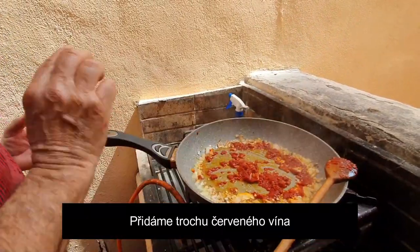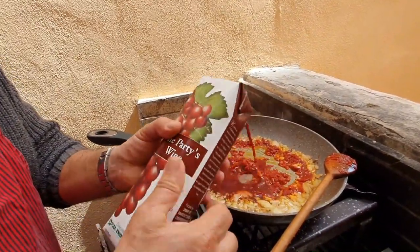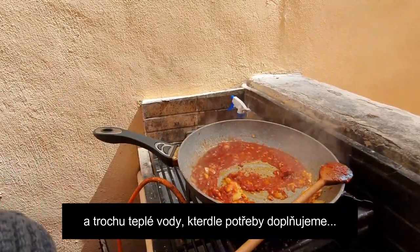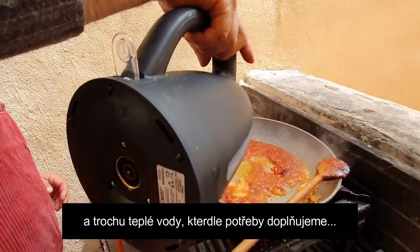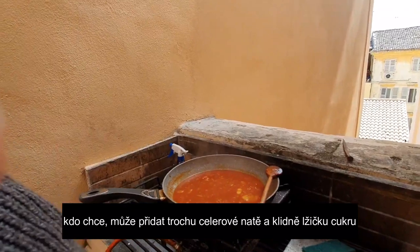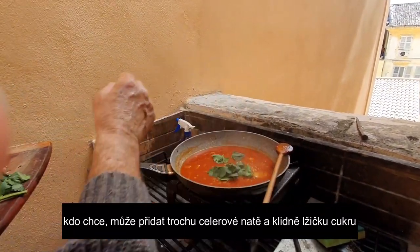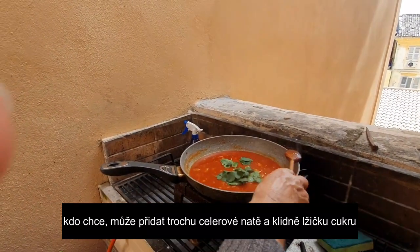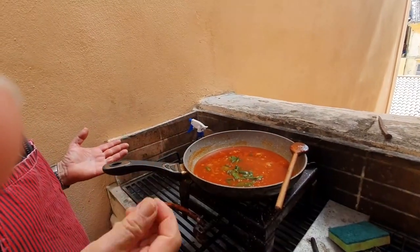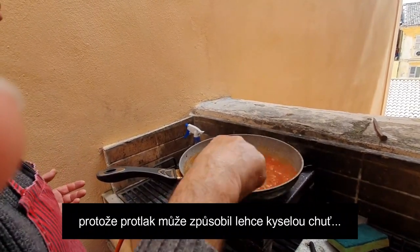I will put a bit of red wine now, not very much. Then add a little bit of celery — it's not important, just a little. You can add a little bit of sugar if you want, because the tomato is a bit acid and sour. It's not important, just optional.